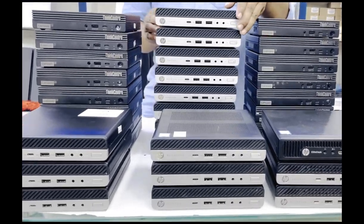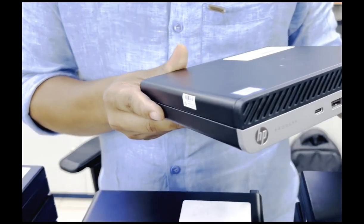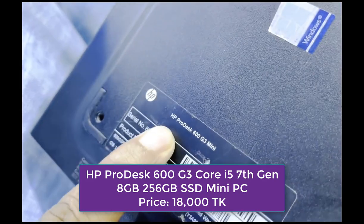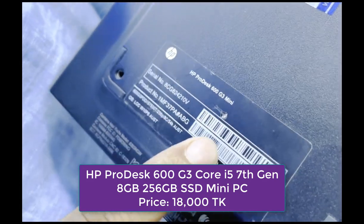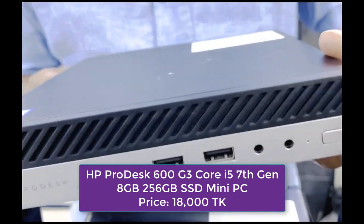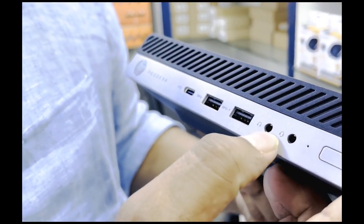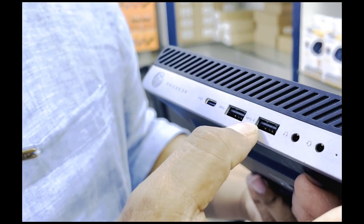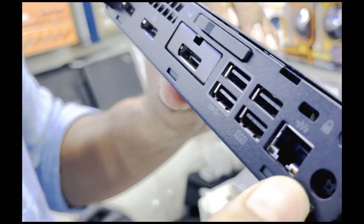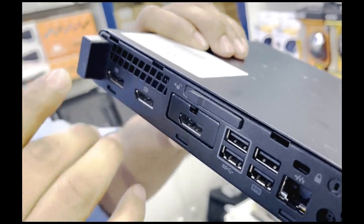Here is the HP ProDesk 600 G3 Mini. The configuration is Core i5 7th generation, 8GB RAM, and 256GB SSD. On the side: power port, audio port, USB, USB, USB Type-C, power adapter port, LAN port, USB port, DisplayPort, and built-in Wi-Fi.